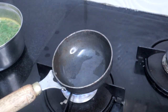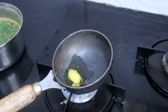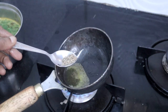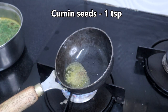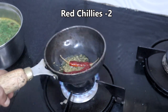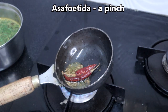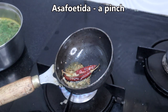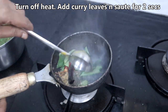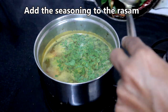Now we will season the rasam. Heat a teaspoon of ghee and add a teaspoon of mustard seeds. Once the mustard seeds start spluttering, add a teaspoon of cumin seeds and 2 red chilies. Turn off the heat, add curry leaves, and sauté for a few seconds.